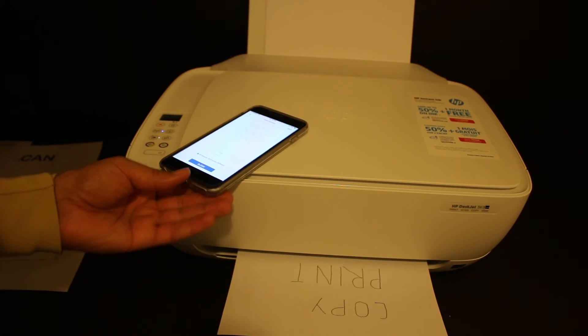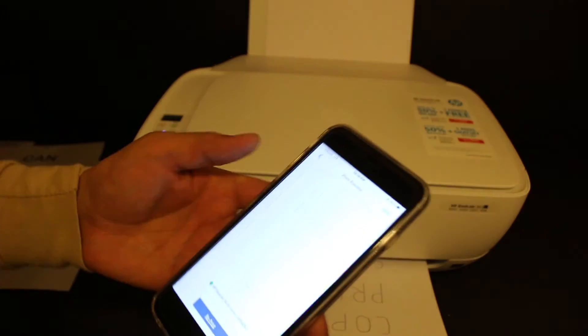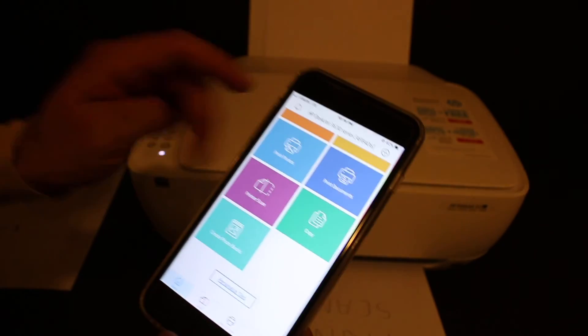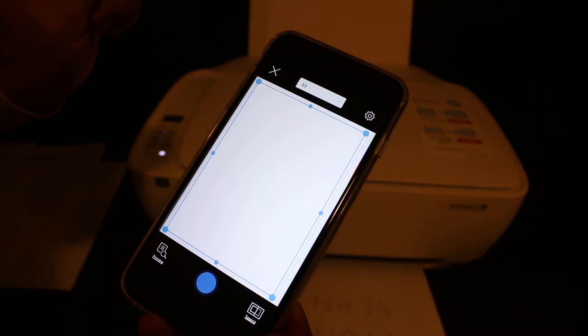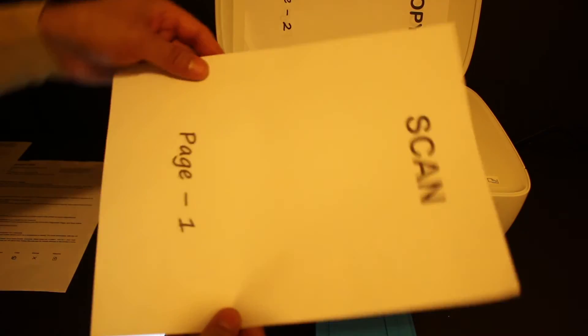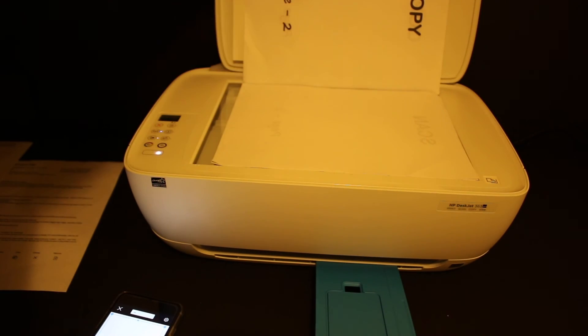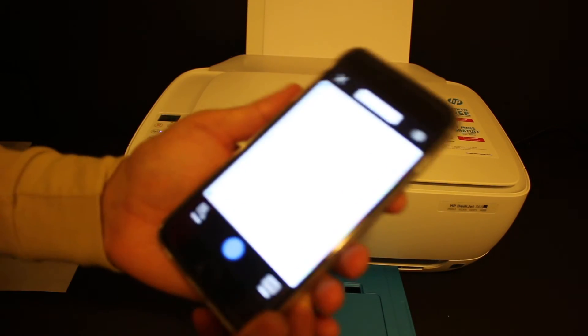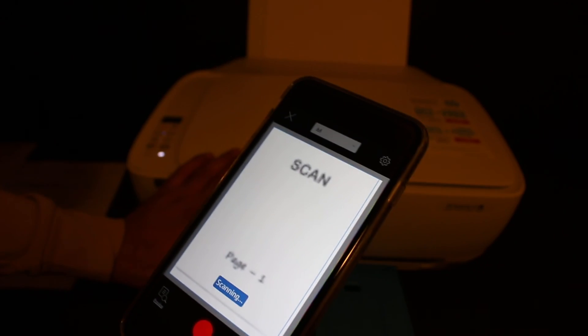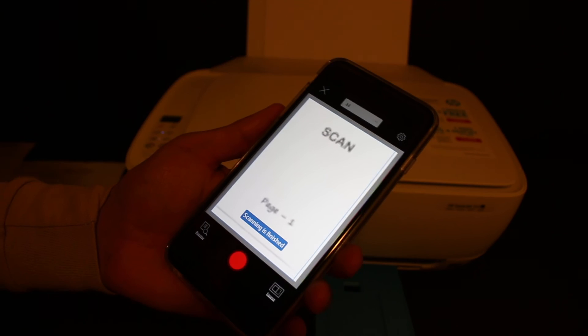Next, I'll show you how to do wireless scanning. Go back to the app, look for the printer scan option, and click on it. Open the top scanner lid and place the page facing downwards on the right-hand side corner, then click on the blue icon.